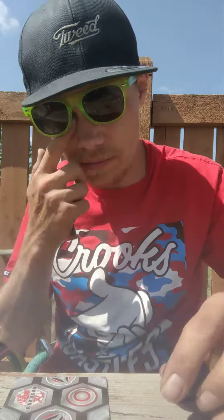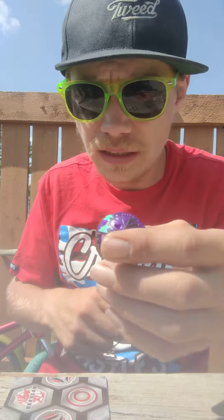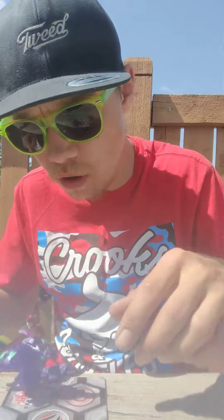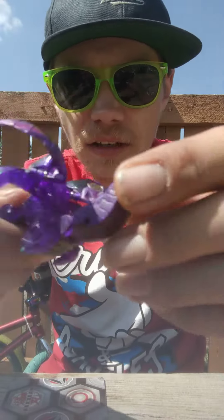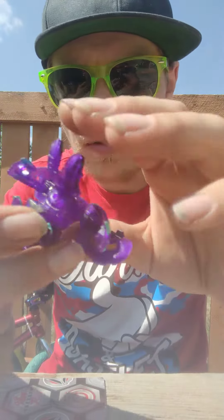Now we're going to roll him out. 3, 2, 1. Bakugan Brawl! Nilius X Enoch, stand! This is Nilius X Enoch — it's a purple translucent, which is really awesome.